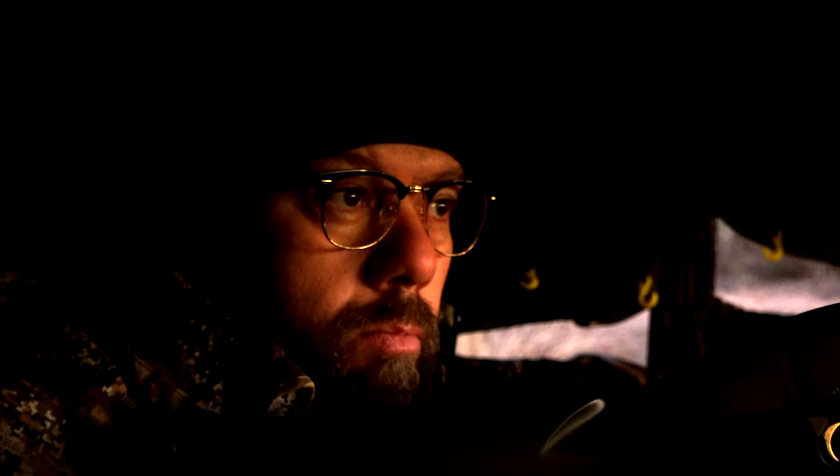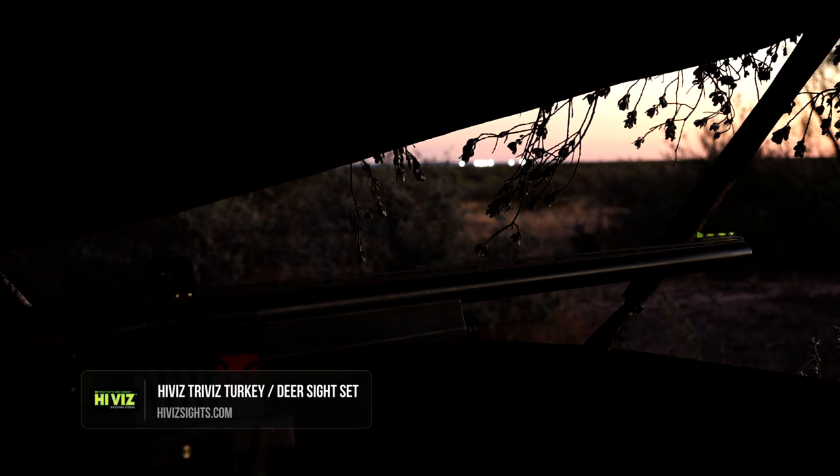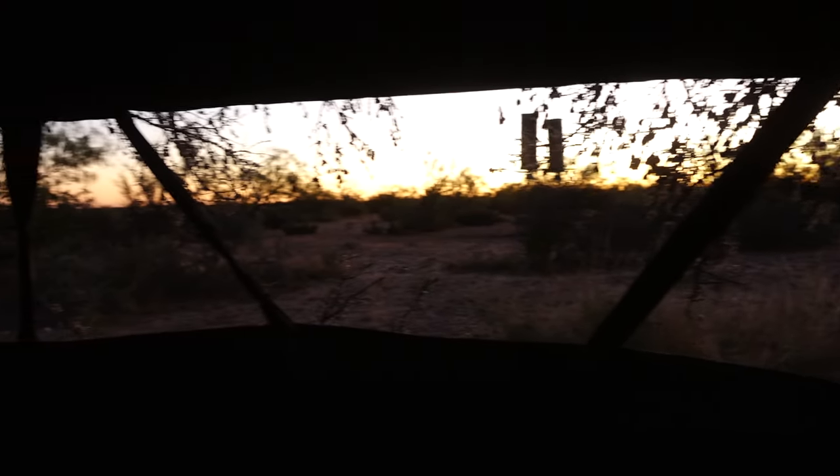Trevor from Hi-Viz Shooting Systems is on a hunt to showcase their Hi-Viz Tri-Viz shotgun sight for hunting whitetail. Trying to get a whitetail to come in and see if we can shoot one with a slug using our Tri-Viz sight. Much cooler today, got some wind, so we'll go out and see if we can get one to come in this morning.